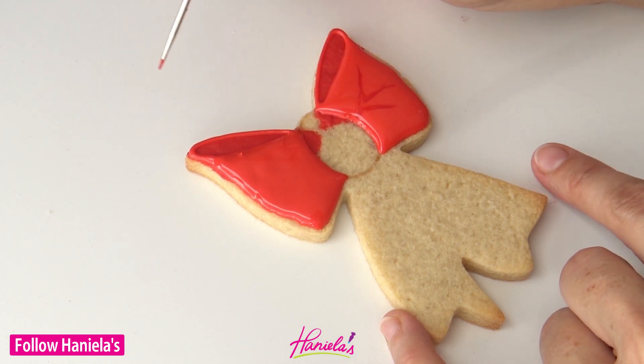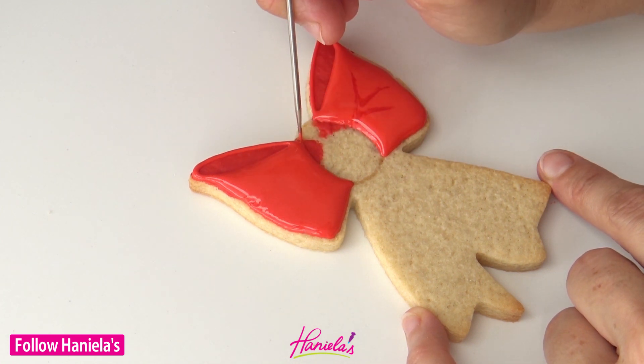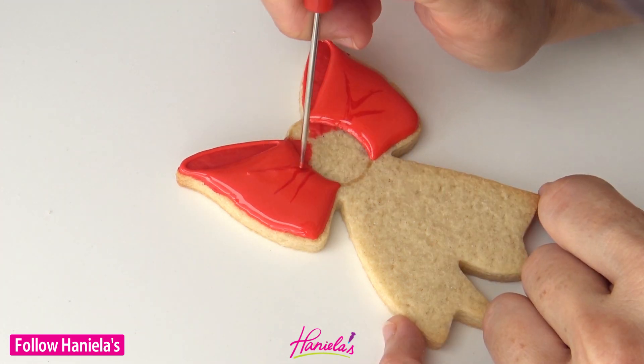You can find a detailed tutorial about different consistencies on my blog if you are a picture learner, or here on YouTube if you prefer a video tutorial.